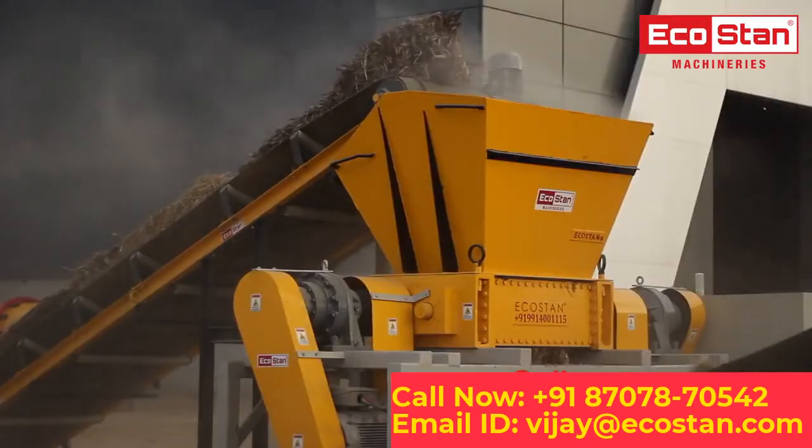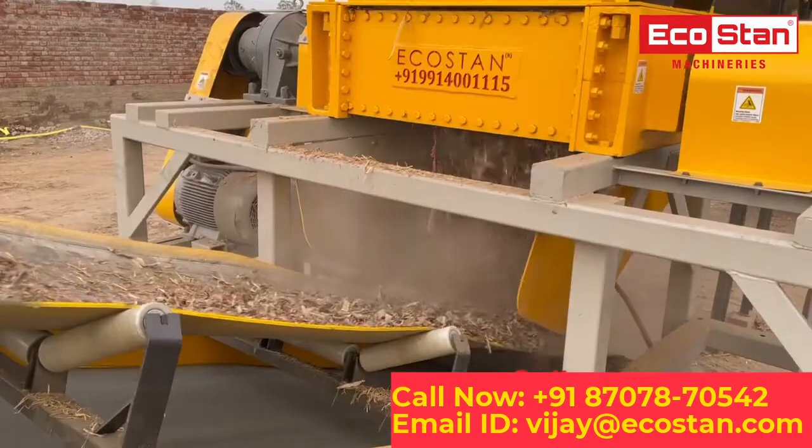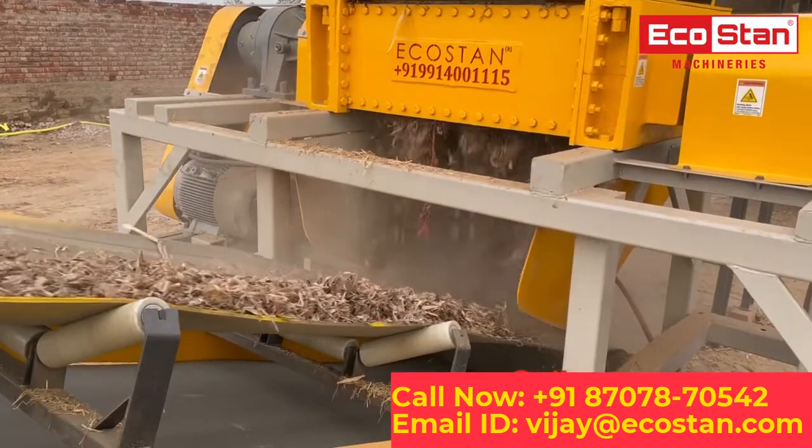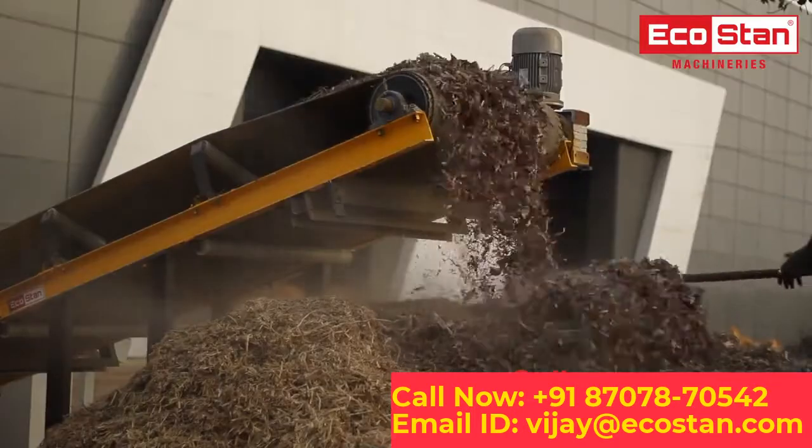EcoStan designs its own bearing housings to ensure that no water or dust particles enter the bearings. The shredded material is discharged at the discharge end, ready to be used for further processing or as a heating source.